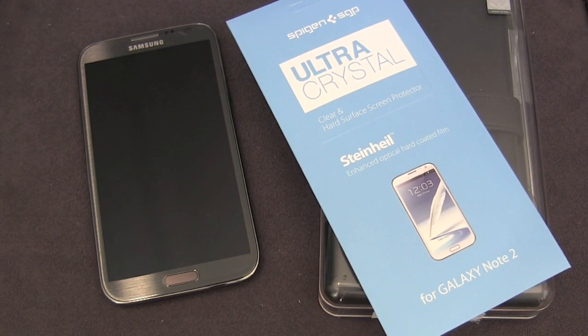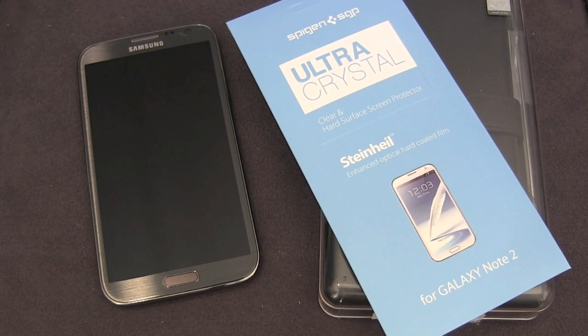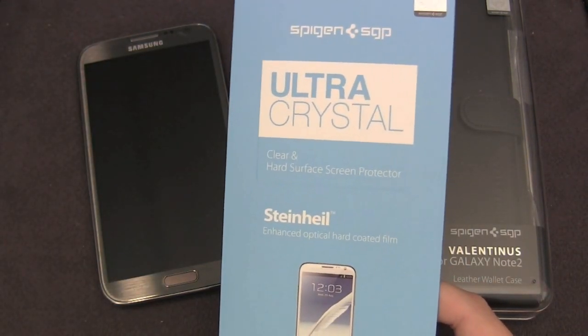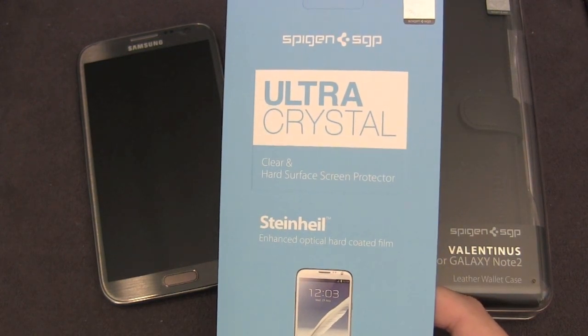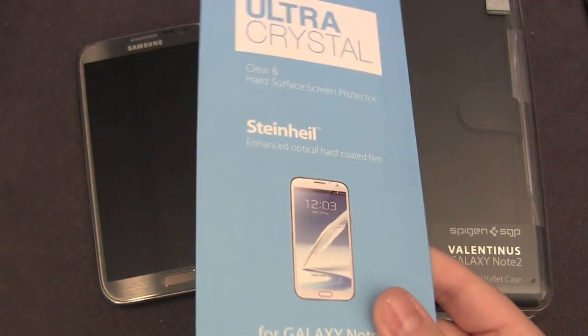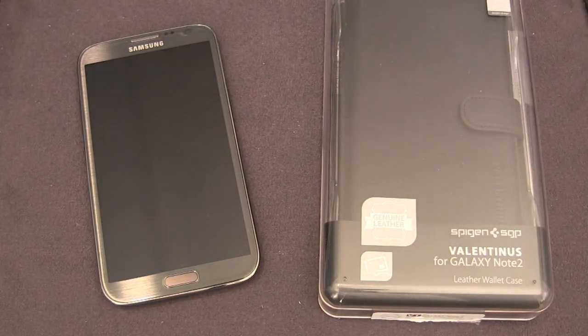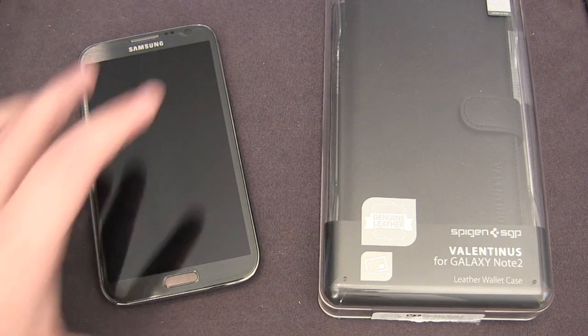Hey guys, this is AppReview and today I'm back with some more Galaxy Note 2 case coverage. You can see in front of me we got some SGP products. The first one is the Ultra Crystal Screen Protector — I've probably done three or four reviews of different phones, but I still want to quickly bring this out just so you can see how it looks and fits on the Note. The main part of the review will be the Valentina's case, which is a folio style case retailing for $55. It's definitely an expensive case but has very high quality build and feels incredible in the hands. So let's take a look at that now.